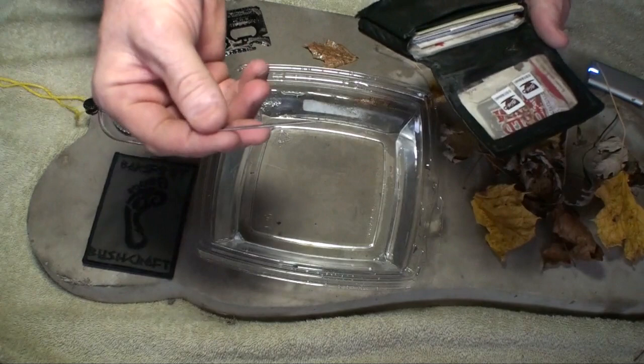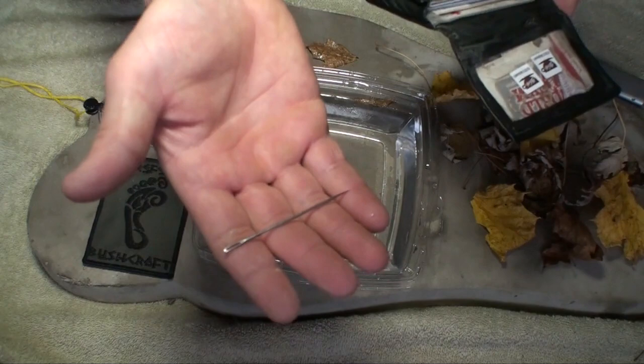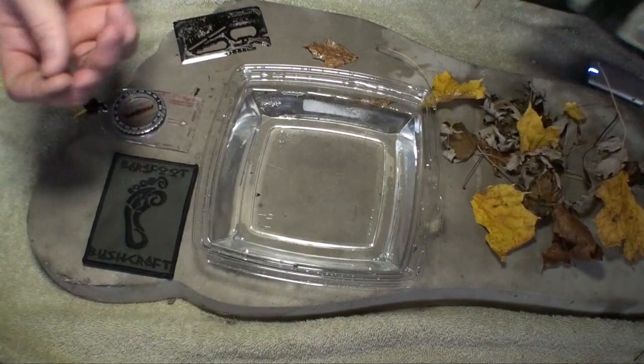I also carry a sail needle on me. Now this is for repair, first aid, but I like to use it as a compass. For some reason if I don't have a compass on me, at least I have this on my person. I have my wallet on me every day, so now I'm walking around with a knife and a compass.